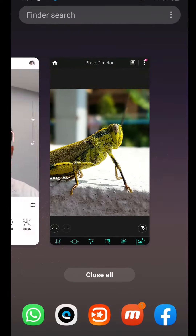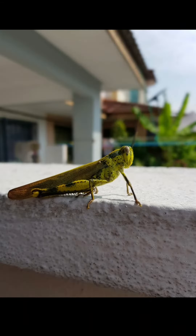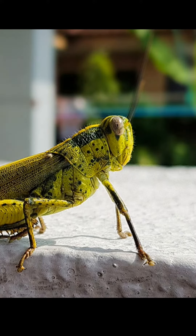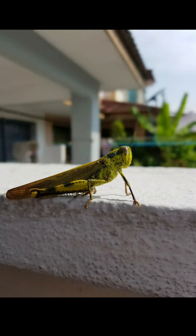And I save it. This is the original before edit. After I edit, it becomes like this. So you can see a lot of difference.